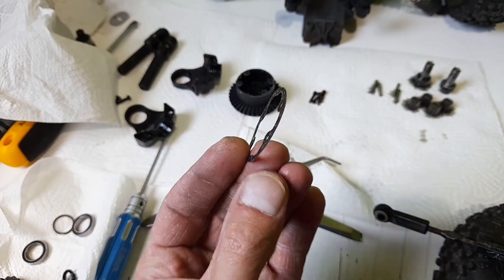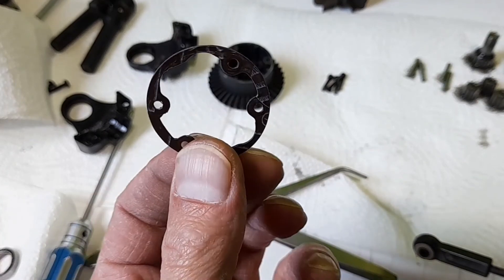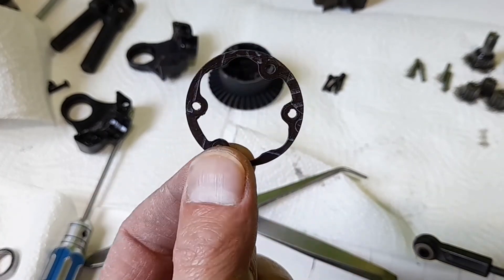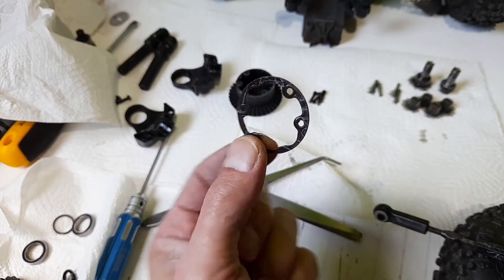I remember the huge debate — were these asbestos? Can anyone tell me, am I actually playing with asbestos here? Are these the old ones? Because this is the v3 Typhon, but I got pretty much one of the very first ones. So am I playing with asbestos? I need to reuse this though.